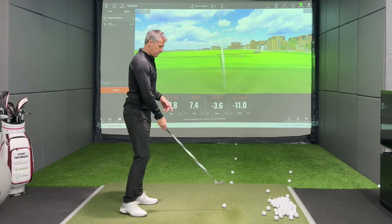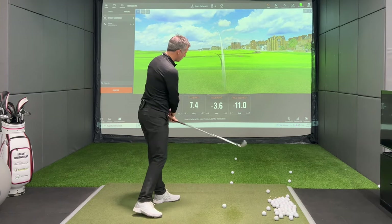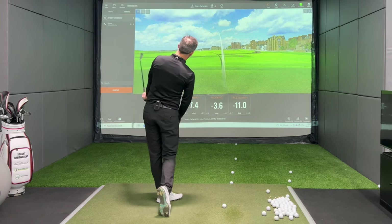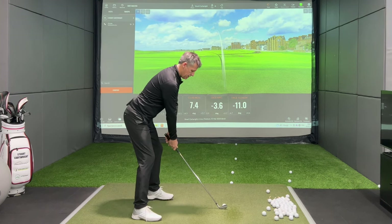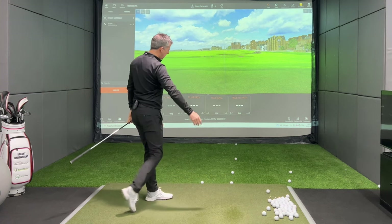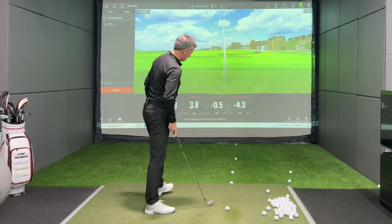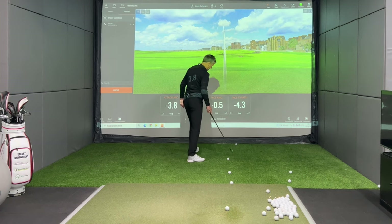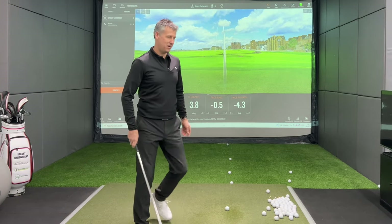I now have the ability to lose the need to feel like I have to close the face over. I can still move the club around me, and you can see I no longer need an aggressive closing face. I can actually start to feel like I can create a little bit of loft in my golf club. I'm now 10 degrees up to the right, and I'm going to move the golf club around me still. Now I'm going to go three degrees to the right of target — I mean, three degrees isn't a lot at all.